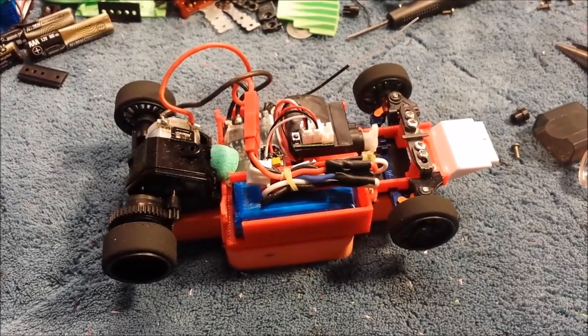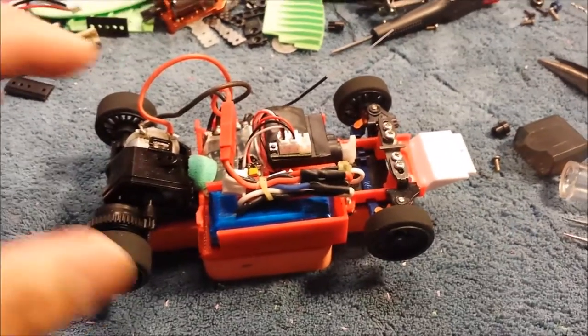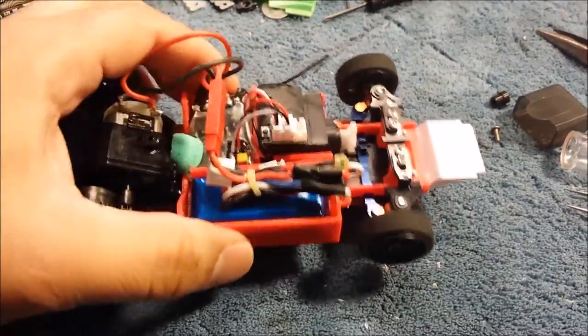All right, so here it is — my 3D printed Mini-Z chassis, 28th scale, 27th scale, however you want to look at it.